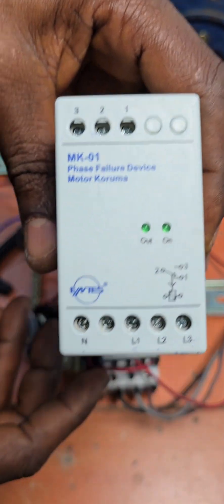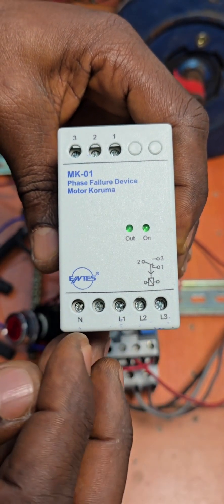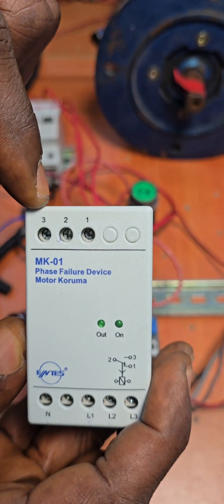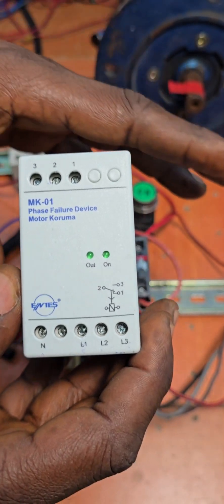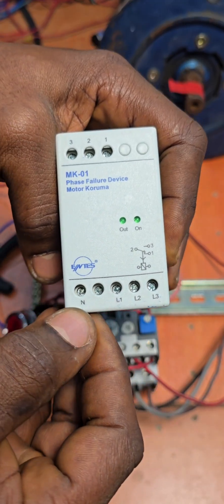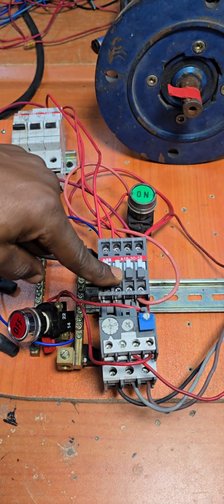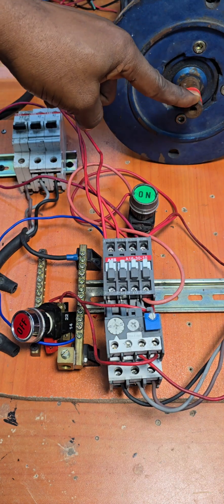This device is designed so that when you connect L1, L2, L3, and neutral of your three-phase system, if any of them fails, the relay located here — whose terminals are here — is going to disconnect the power going to your electric motor. When any phase fails, it de-energizes the contactor, disconnecting the power to your motor.